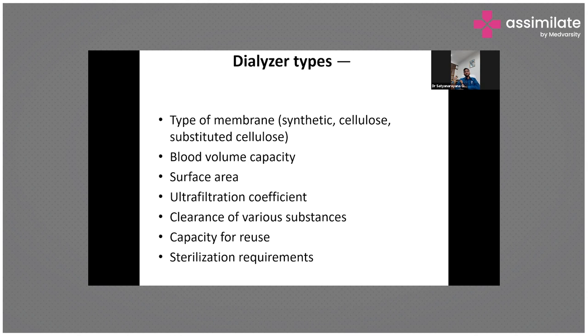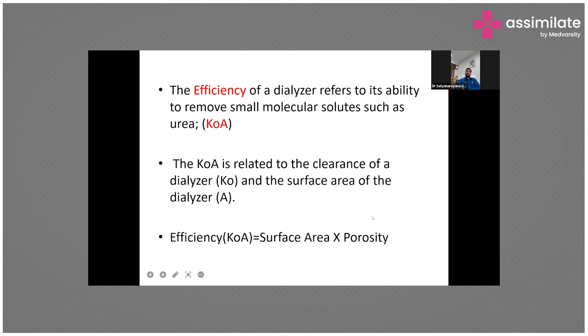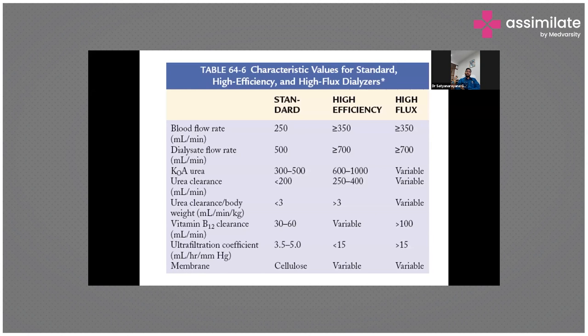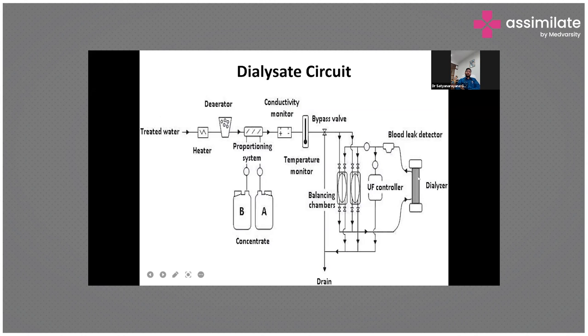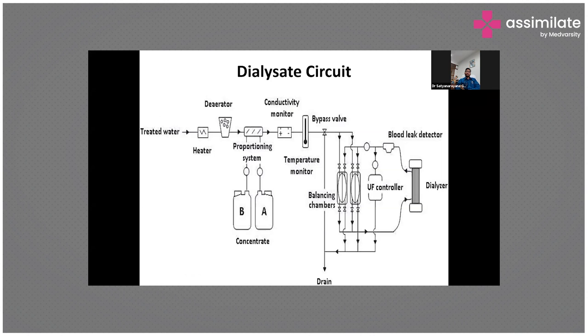What is the dialysate composition? Normal dialysate contains sodium, potassium, chloride, bicarbonate, magnesium, and calcium. The most important electrolytes to remember are sodium and potassium. Sometimes we also make zero-calcium dialysate when dialyzing patients with very high calcium levels.